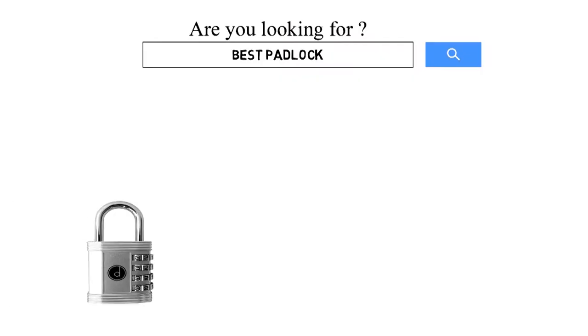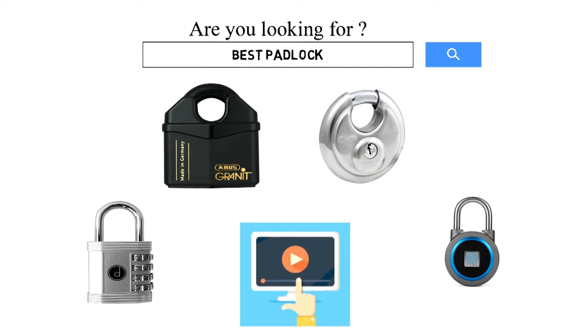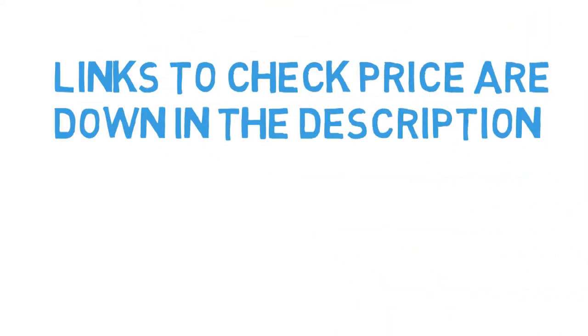Are you looking for the best padlock? In this video, we will look at some of the top padlocks on the market. Before we get started, we have included links in the description for each product mentioned, so make sure you check those out to see which is in your budget range.